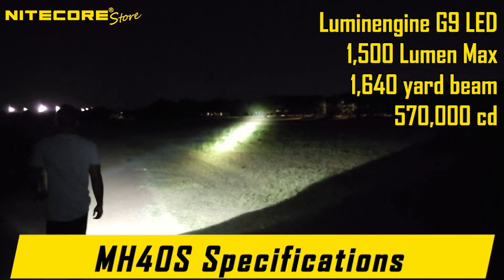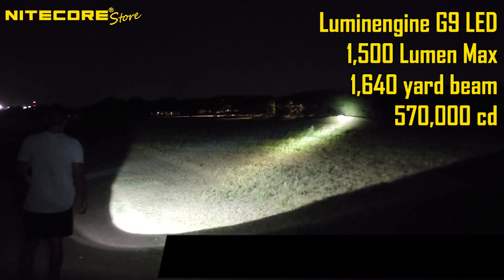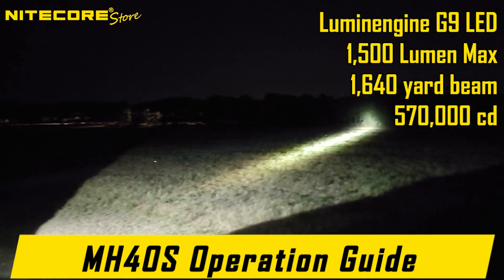This gives it a 1,500 lumen max that is capable of reaching up to 1,640 yards, due to its impressive 570,000 candela rating, which far out-surpasses the MH40 GTR in every regard.